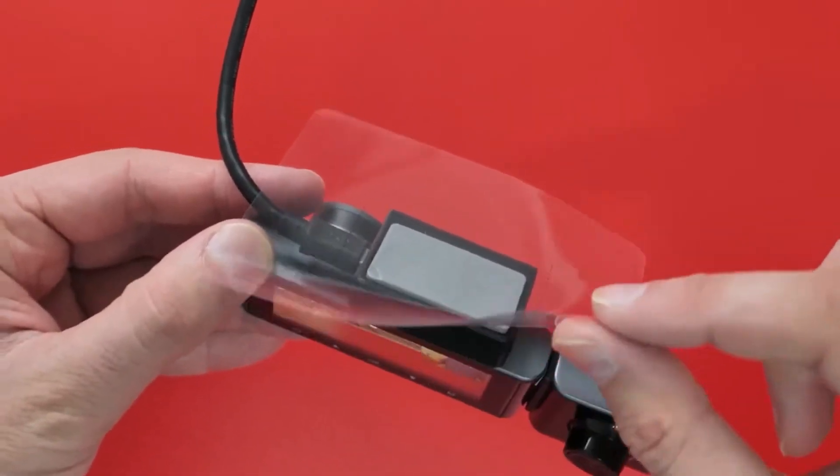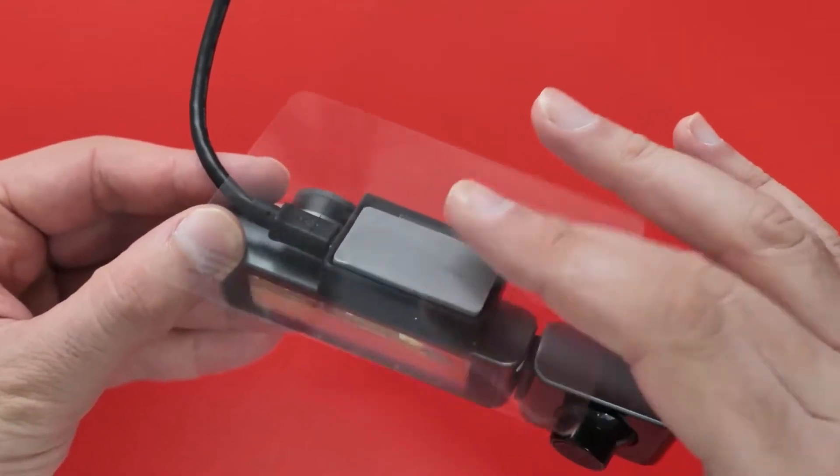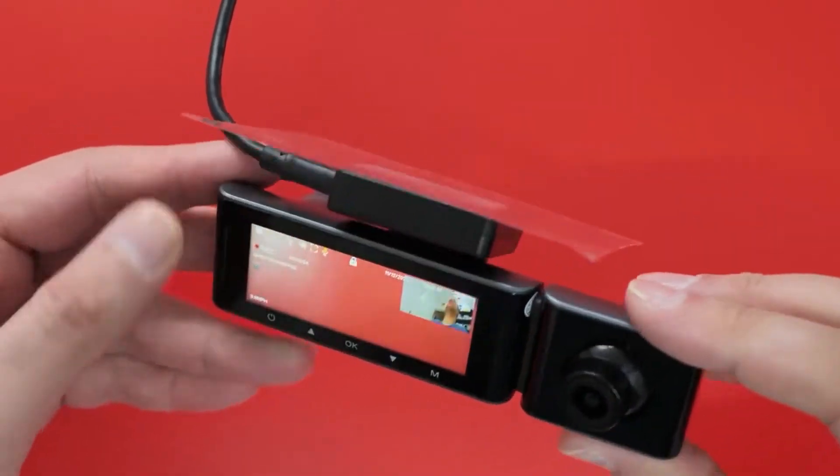It just peels off really easy from the windscreen and will go straight back on as well. It's a bit tacky. You can rip that straight off the 3M stick if you wish — all the 3M sticker comes off there, but obviously you're going to need a replacement.